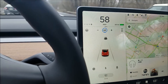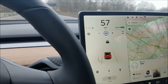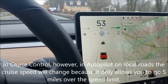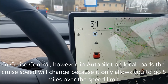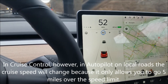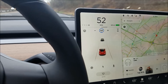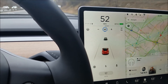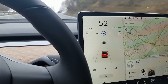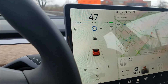I don't believe cruise control auto-adjusts to the current road's speed limit with your offset. Once engaged, it stays at that speed. So if you drive onto a side street with a lower speed limit, you'll need to manually touch the speed limit sign, adjust down, or hit the brake to exit cruise control.